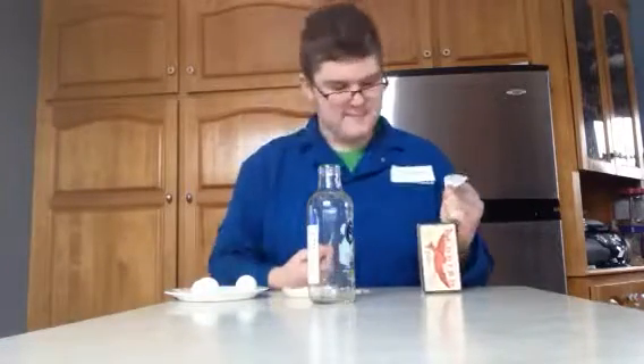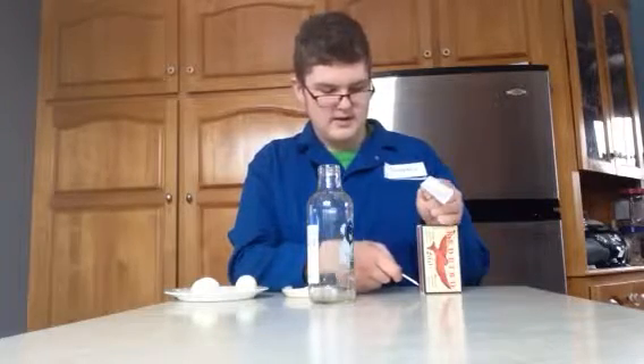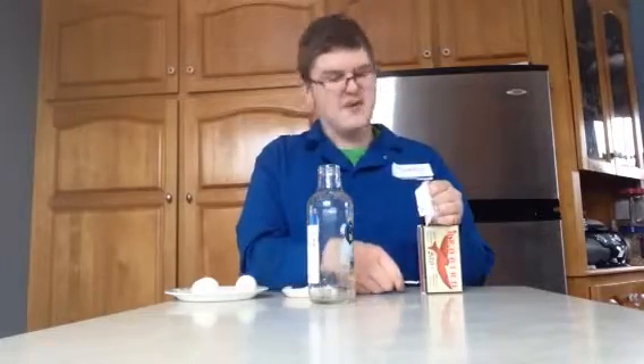Okay, this is the egg in the bottle experiment. Ready? Light — let's have this one more time — light.